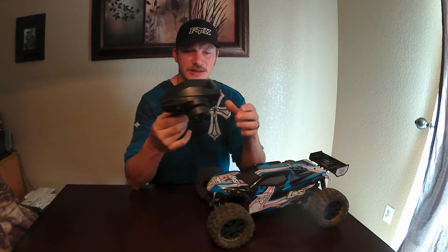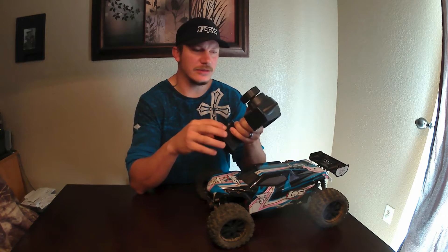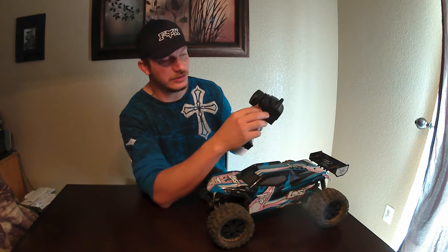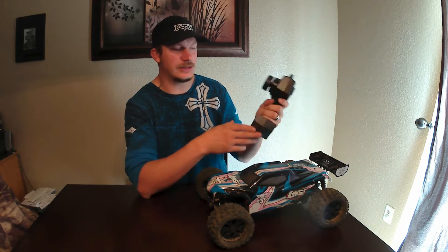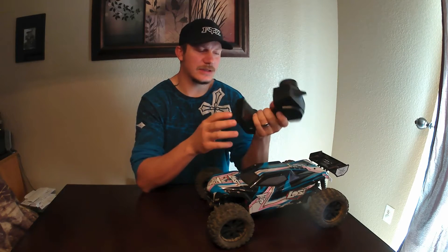It comes with a Spectrum 2.4 GHz system. It's quite a big transmitter but it's nice — you get your steering trim, your throttle trim, reverse switches, and it has the active vehicle control so you can turn it up or down. It's actually a really nice transmitter, no problems with this guy. As far as the transmitter from Spectrum, I'm going to give this thing a thumbs up. Even though it is pretty bulky, no problems with it at all. It's a good solid transmitter and it only takes four double A's.